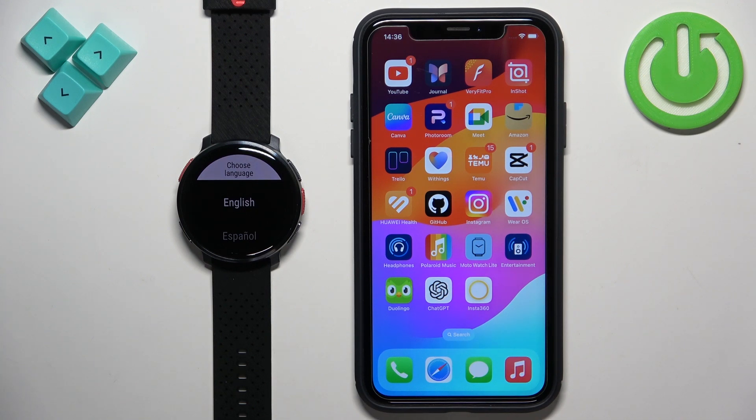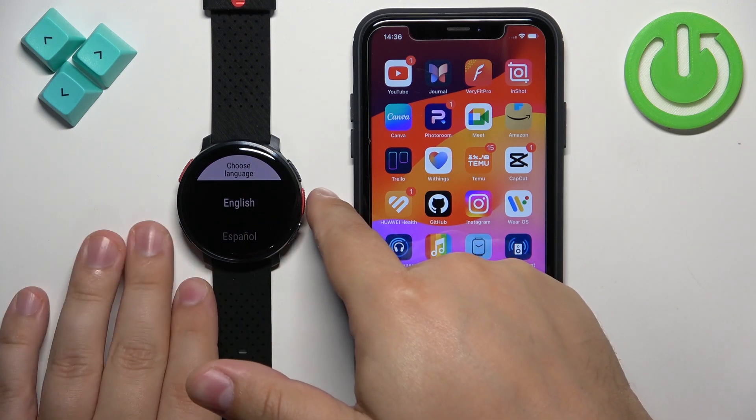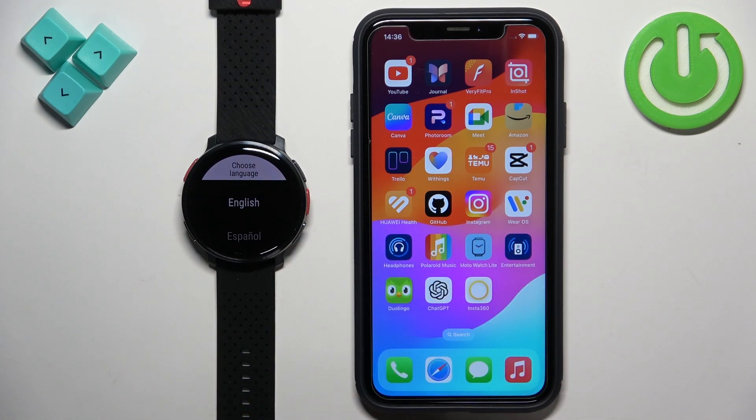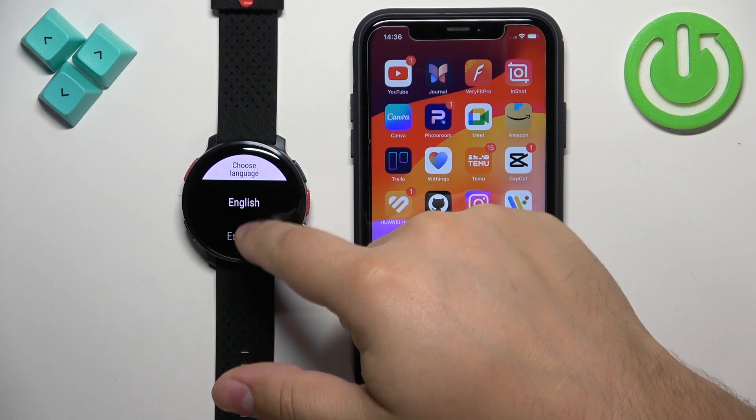First, you will need to turn on your watch. You can turn it on by pressing and holding the middle button until you see the Polar logo on the screen. Once you see the logo, release the button and wait until the watch boots up. After it does, you may see a list of languages on the screen.